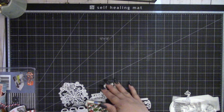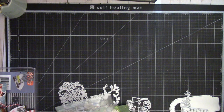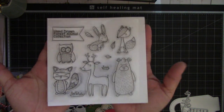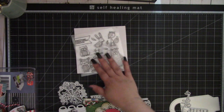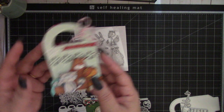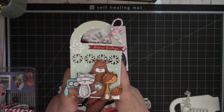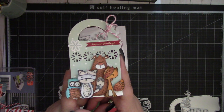Then we have the Christmas Happy Animal Stamps, which is this adorable stamp set right here. These are such cute critters. I stamped a few of them and added them on this cute bag die, which I'll share in a bit. I thought they turned out really cute.